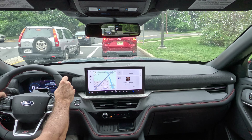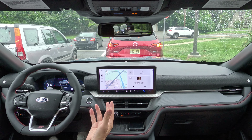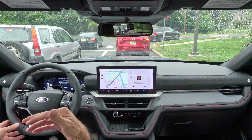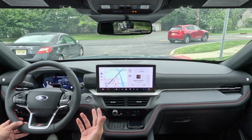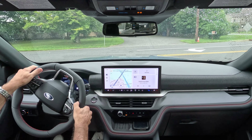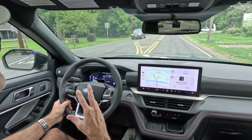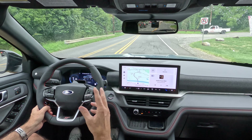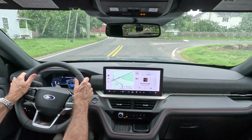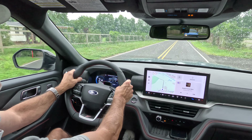We've got all the latest technology; the big upgrade is obviously taking the Explorer off of SYNC 3 and putting it on SYNC 4 — should have done it before, but finally they did. Wireless CarPlay, Android Auto, heated and ventilated seats, heated steering wheel, wireless charging pad. Remember the ST Line video we did a couple weeks ago? The ST Line performance was much better — so let's check this out.